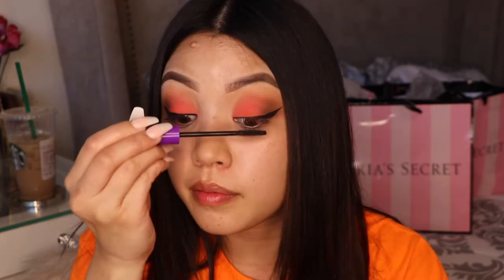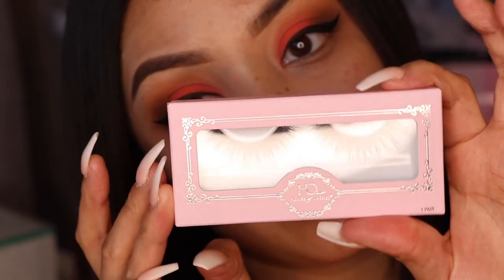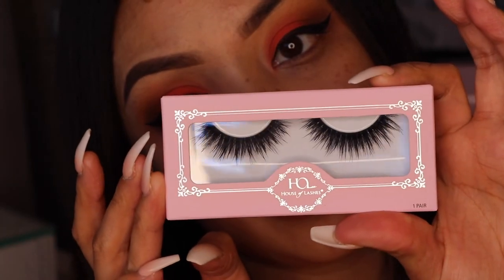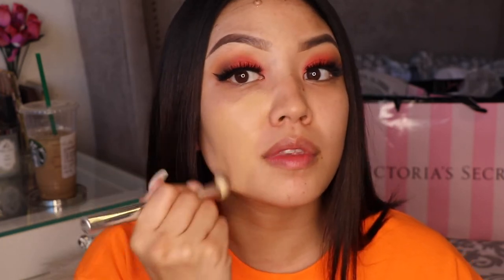I'm also using this Wet & Wild mascara. It doesn't do a ton for my eyes but I use it to make my lashes look black and I love how it spreads my eyelashes apart. I'm using House of Lashes — this is Nor Fairy, one of my faves — and I use the Benefit primer.